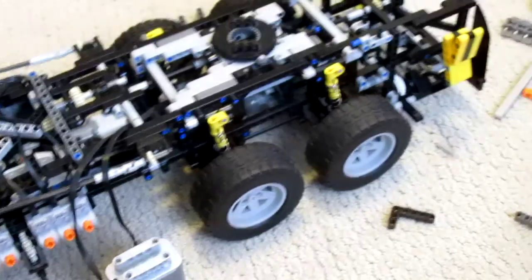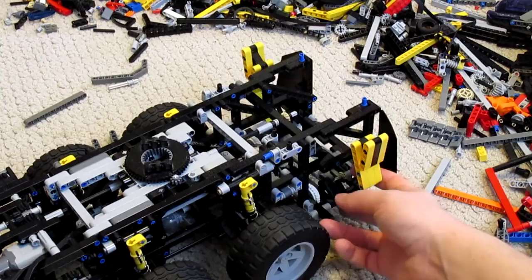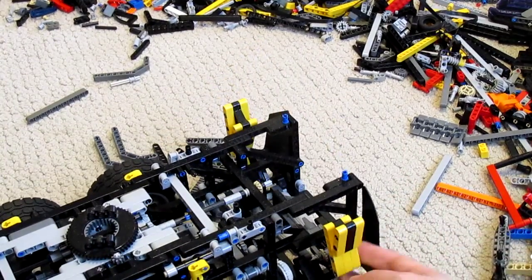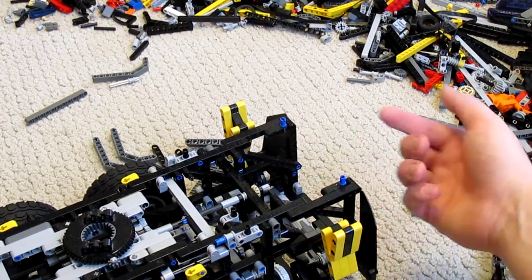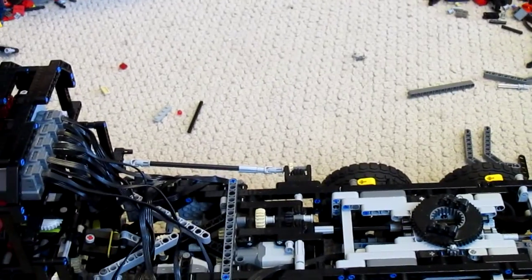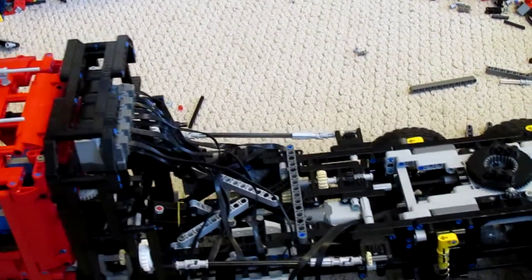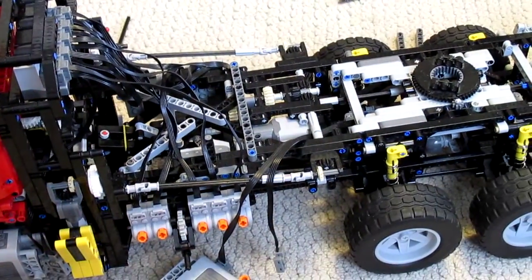On the back here we have the aft pair of outriggers. These are driven by a pair of linear actuators down in there, similarly to the ones up front. Everything is all driven by the single motor. For now it's actually exceedingly slow, and I hope to change that in future.